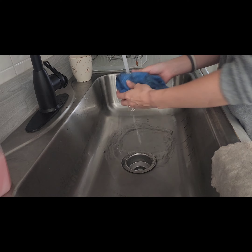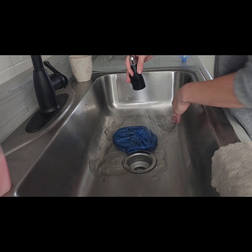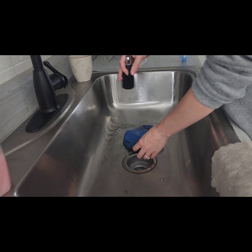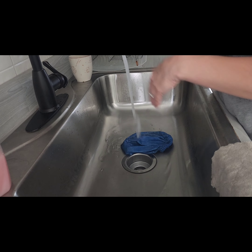Now I'm showing you how to rinse out your filter. I know it looks clean, but I accidentally forgot to press record last time I rinsed it. I just put it in my sink and use my sprayer — the water pressure is intense enough to clean the filter out. I don't always need soap, but you can use a mild soap on the filter.